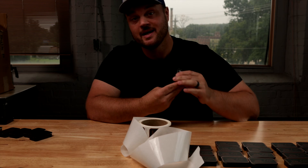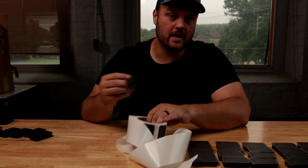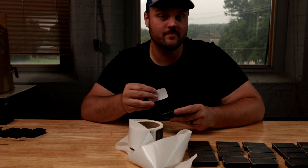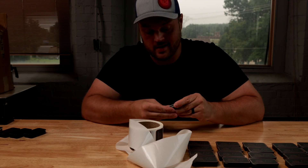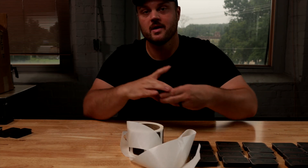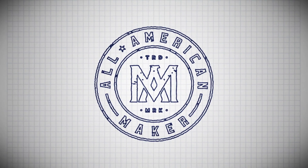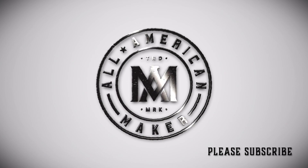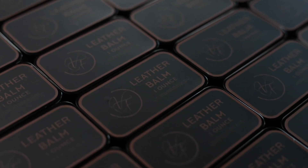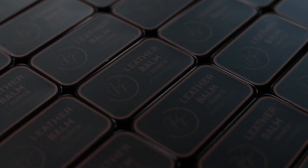If you guys are interested in custom private label goods — whether it's candles, cologne, leather balm, board butter, beard balm — I'm getting into beard oil soon as well, so I'll be private labeling that. If you're interested in any of those things, head on over to custommadeinusa.com and you can check out some of the other stuff I've made for other people. I hope you guys subscribe to my channel — I'm trying to put out more regular content about all the things I do here in my shop. Have a great day, see you next time.